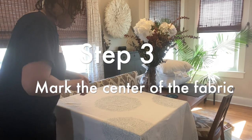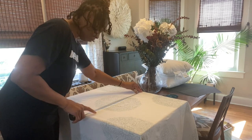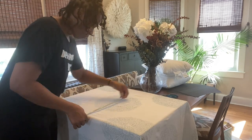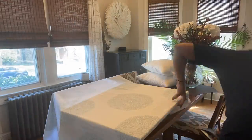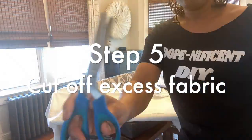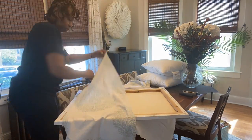Step three: you want to center your fabric. Mark the center of your frame and center that fabric. Step four: you're going to staple one side — just one side — to stabilize it. Step five: cut off the excess fabric. I'm using a pair of pinking shears here, but you can use any scissors you have. Just make sure they're sharp enough for the fabric you're using.